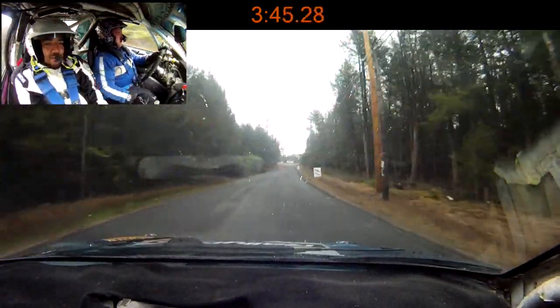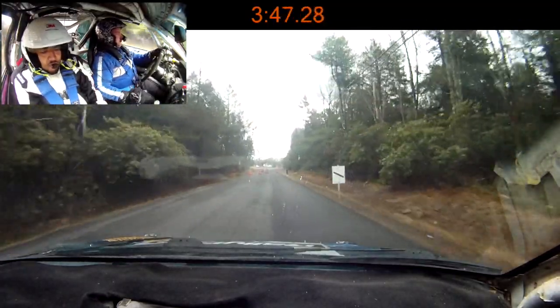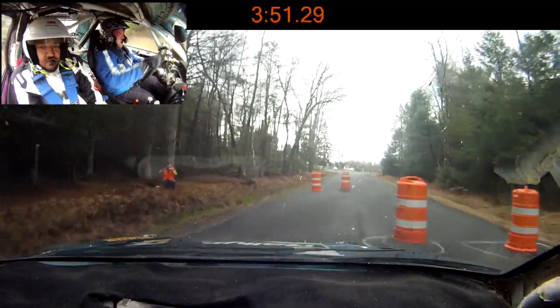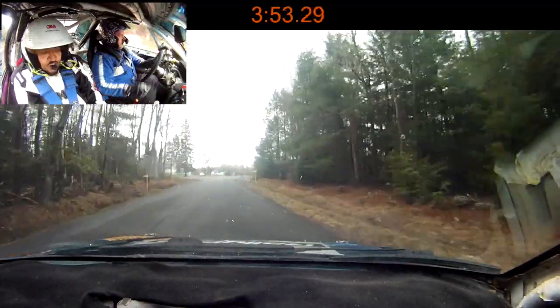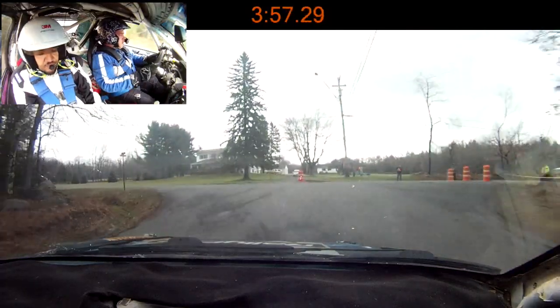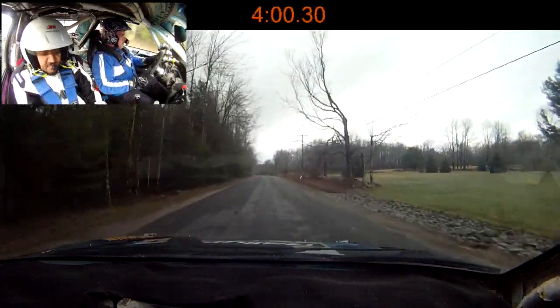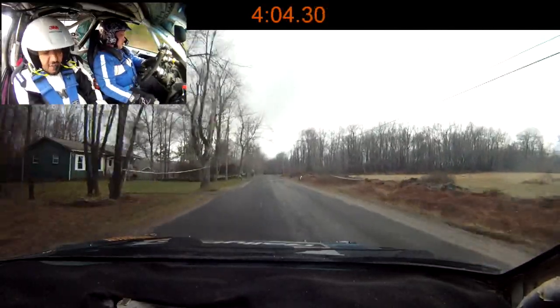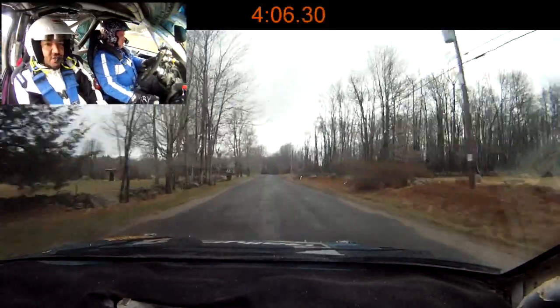This time a bit slower through it. Yeah. And turn left 3 feet. 250. Small crest. Right 5, no cut. 200.